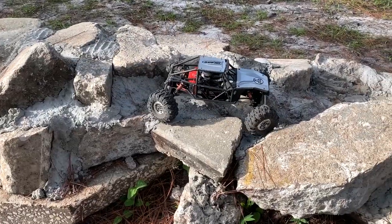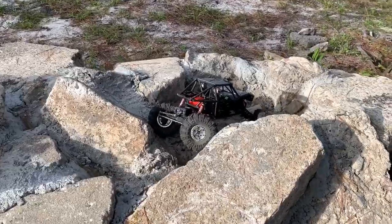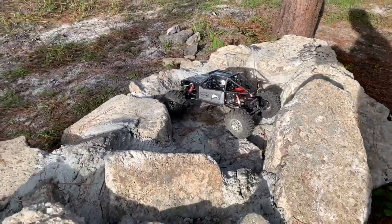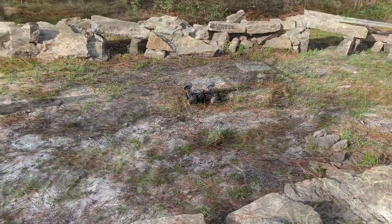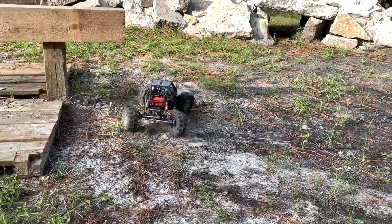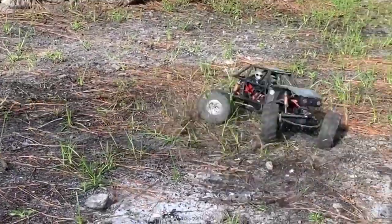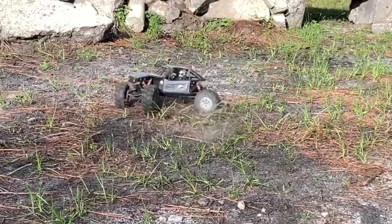I may never put an Axe back in this — don't know yet. Wow. I thought maybe I broke something on that. Seems to be alright. I'm pretty sure I heard a click though. Seems to be okay.